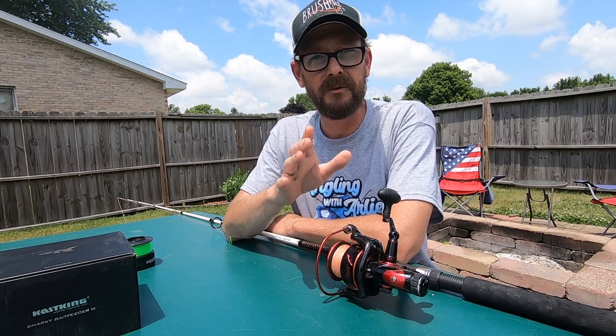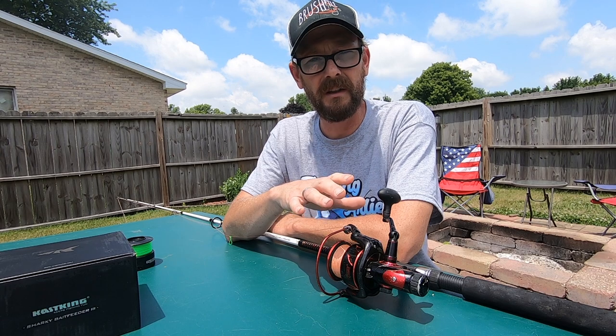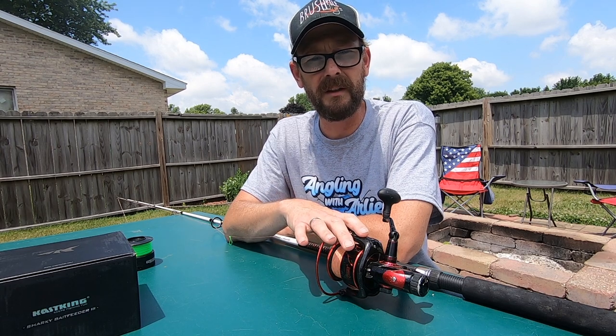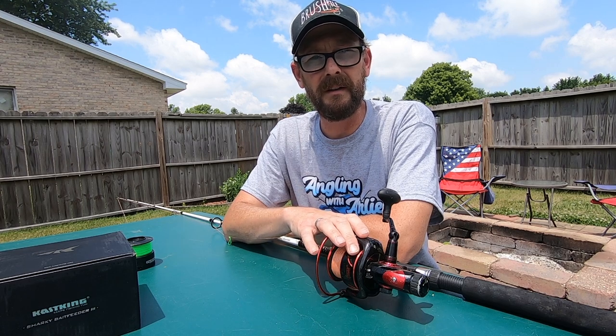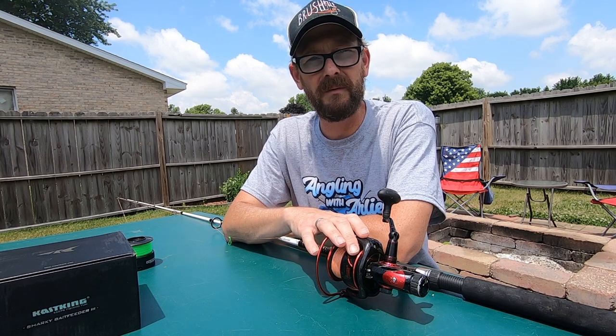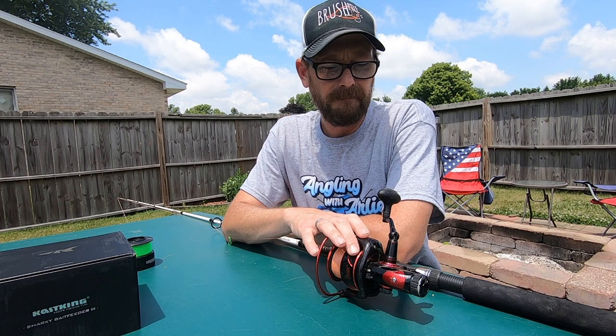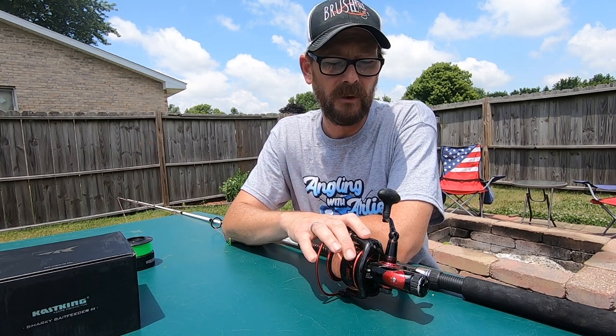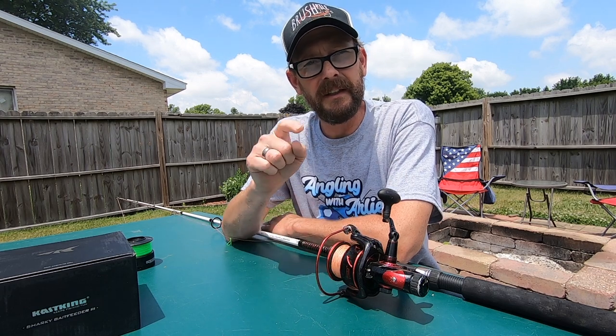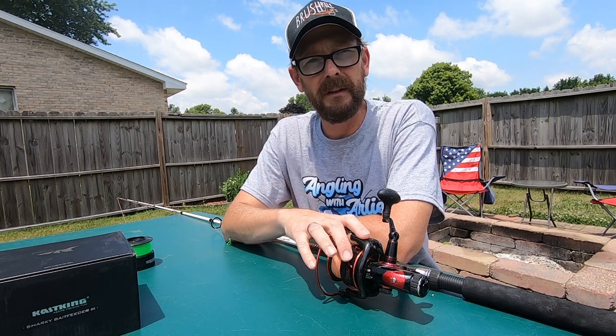So if you guys are looking to upgrade your spinning tackle and try something that's going to give you a little bit better versatility and some better options out on the water, I definitely would recommend the Cast King Sharky 3 Bait Feeder Reel. It's a good investment, definitely a good investment. You guys check that out — link for this is down below in the description.